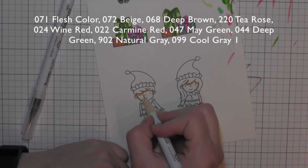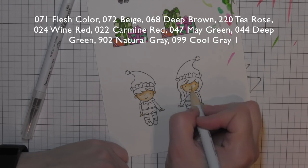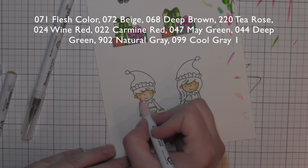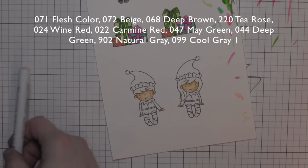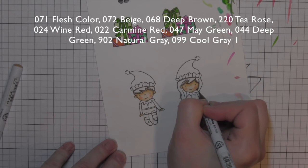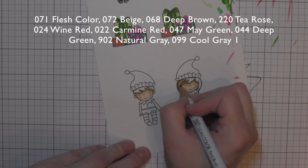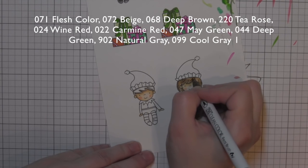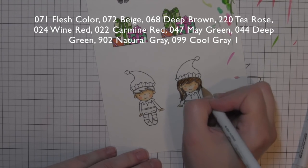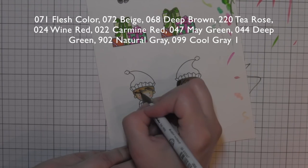Then I re-stamped my boy and girl and I'm going to color those in. The colors I'm using are shown across either the top or the bottom of the screen — I listed both the marker number and the actual name of the color to make it easy. I started with the skin tones and then I'm going to work on the hair. I like to do those first most of the time because it kind of helps me color in the clothing — I tend to color that way probably 95% of the time.